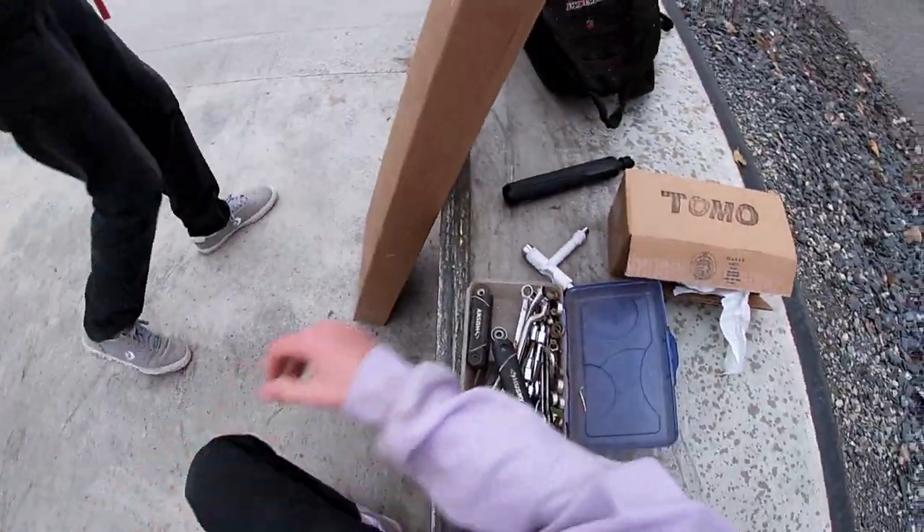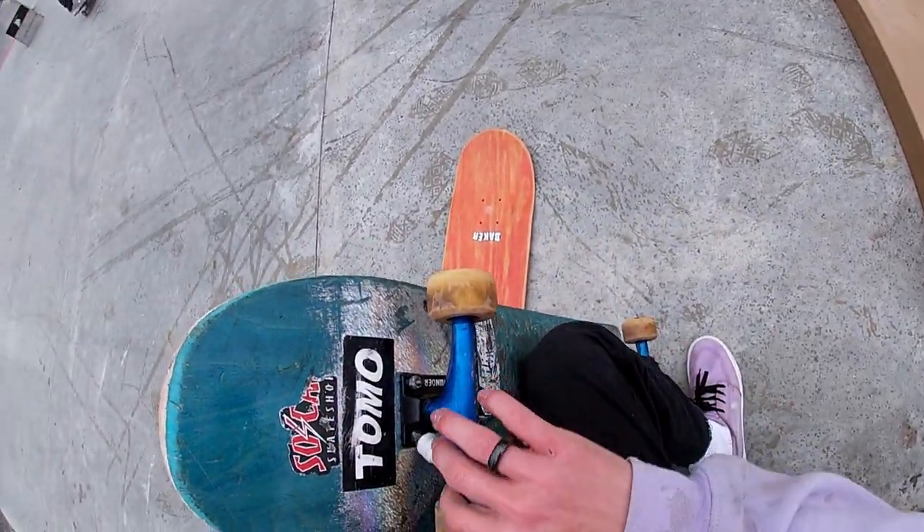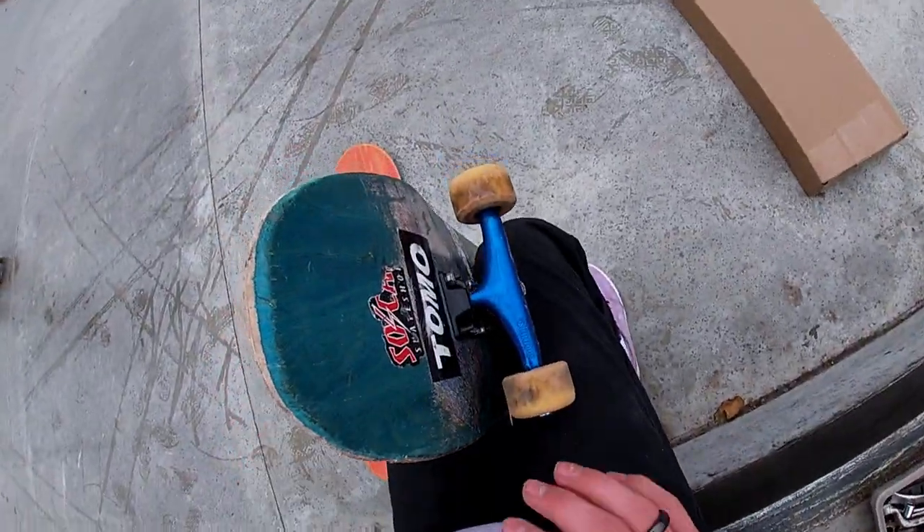I'm taking off my new trucks I got in the last video. I'm probably gonna cut this because the most boring part about setting up a board is taking out and putting on the trucks, so I'll skip to when these trucks are off.